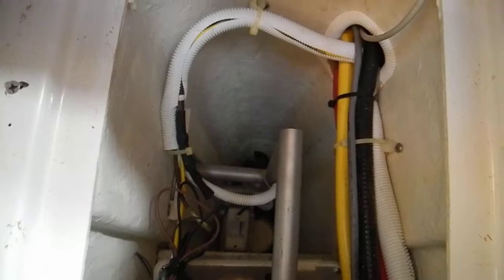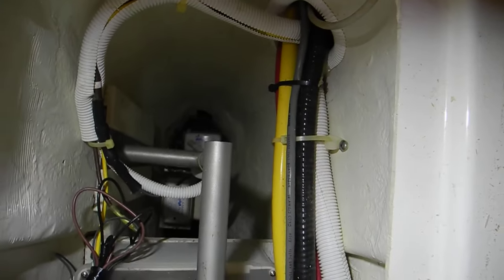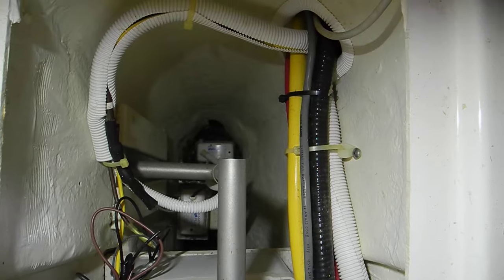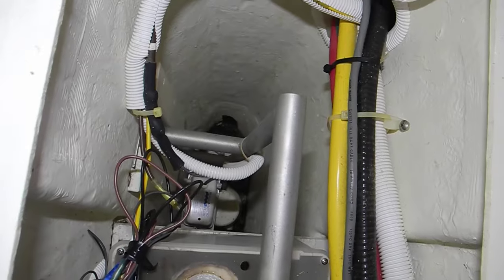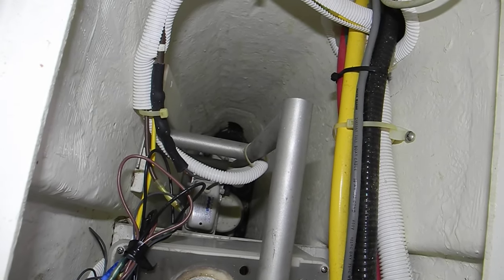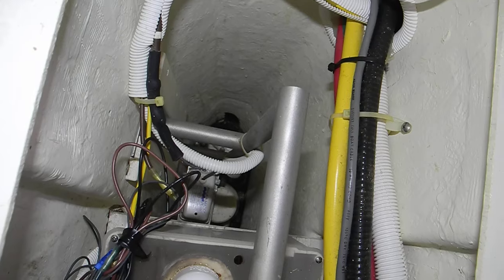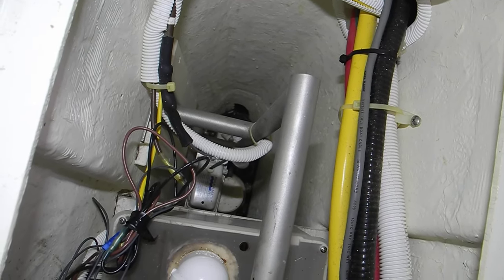Way down at the bottom is the bilge pump, and none of our arms are long enough to reach it. There's a bilge pump float switch — that rectangle switch all the way at the bottom. Over here is another rectangle switch, which is the high water alarm switch. Below that, you see that round cylinder to the right — that's the actual bilge pump itself.